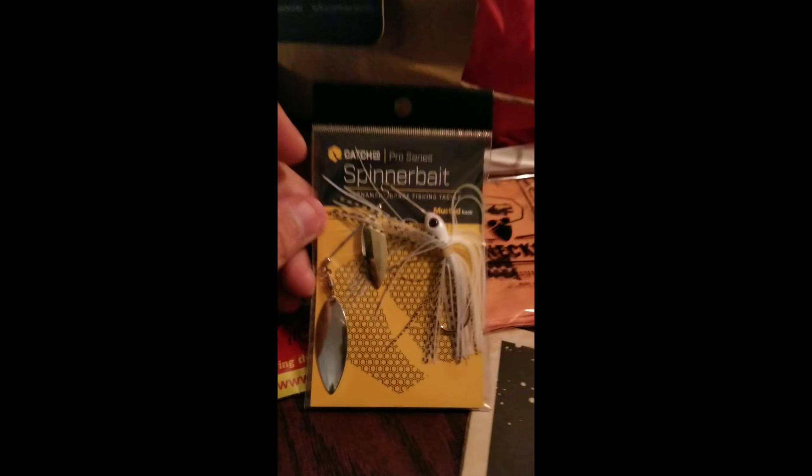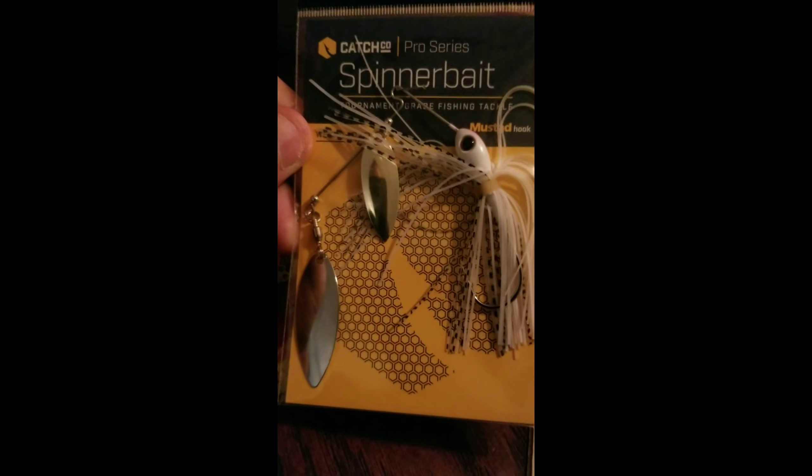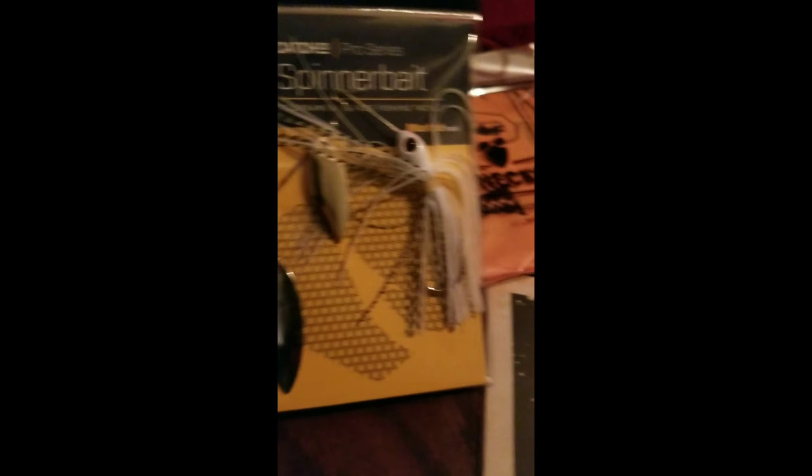I use a lot of spinner baits — I like those. I've been trying to get my collection of spinner baits up a little bit. This one is like so white with a mustard hook and it really looks good. It's got the double spinner on the front, so I'm interested to try that out.